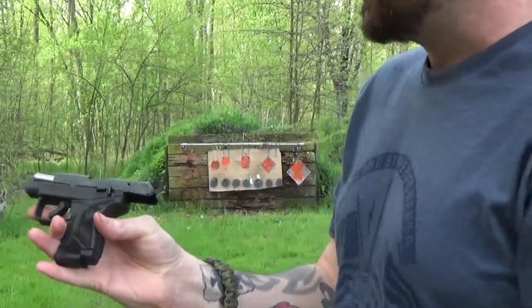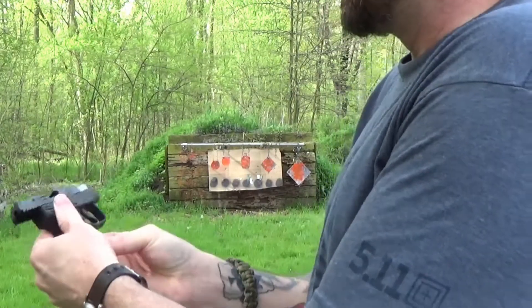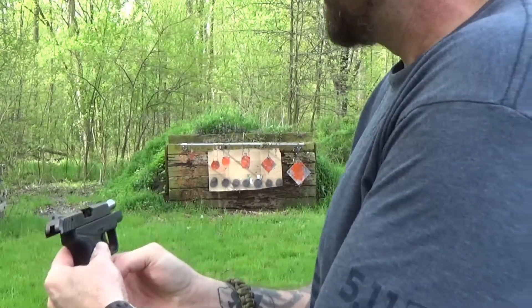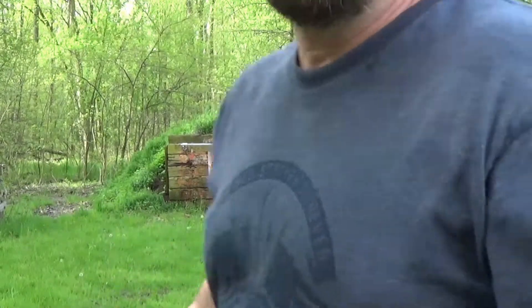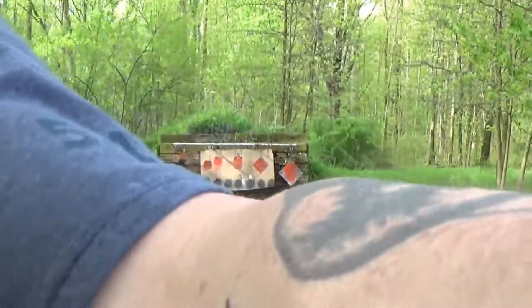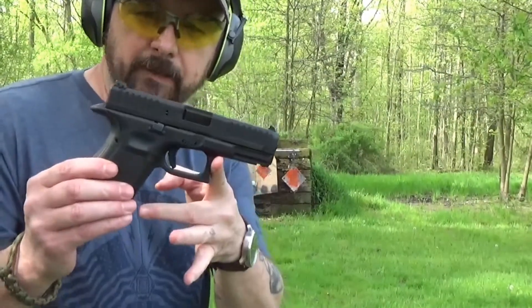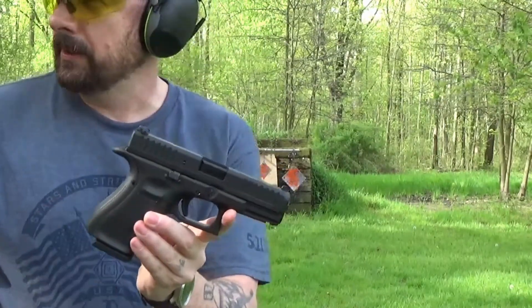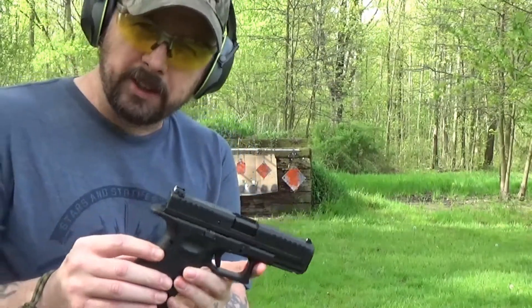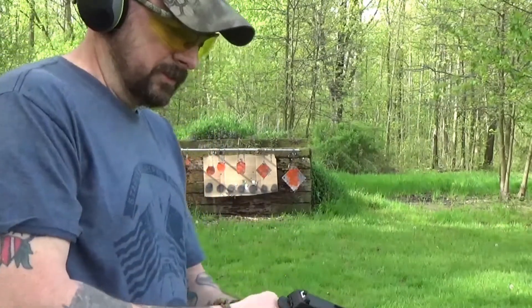That's the first time shooting that little gun - that's a little handful! I like that little thing. I like them all though, I can't really say much too bad. Okay, now we're gonna shoot the Glock 44 22 long rifle, and it has 10 rounds - 10 rounds because of California. This is Ohio, but we're gonna shoot it.